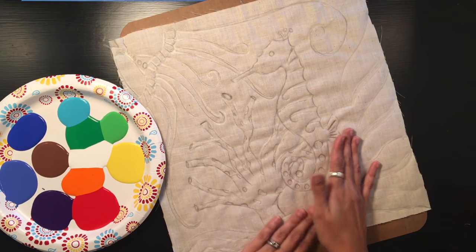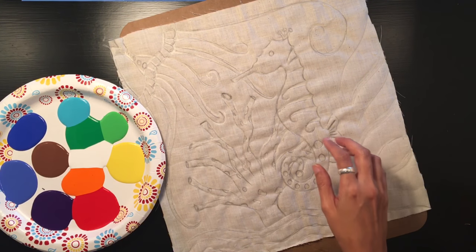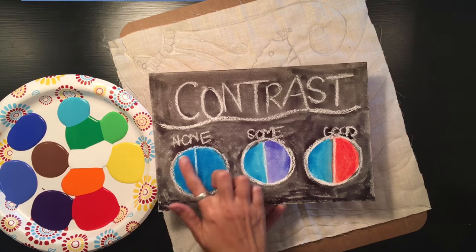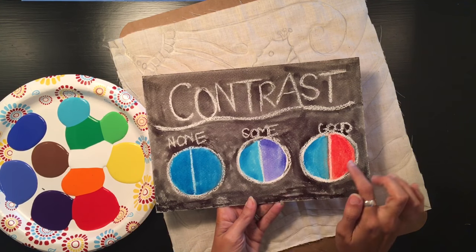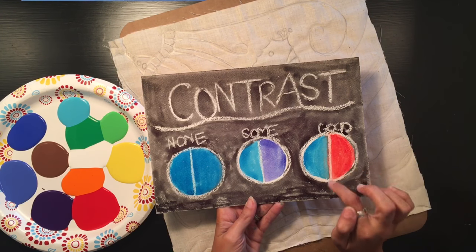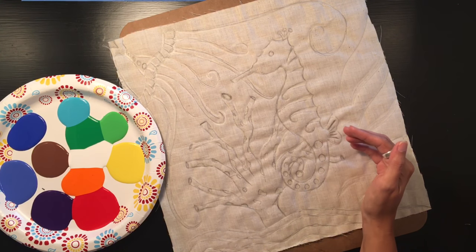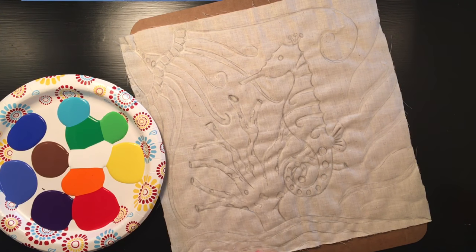Before you start painting, consider contrast — it's going to be really important for this batik. I made a little visual to help: same blue on blue shows no contrast; a lighter and darker blue shows some contrast; but a cool color like blue next to a warm color like reddish orange creates a lot of interest. Since this is an underwater scene with a lot of blue, that reddish orange is a great choice for my seahorse because it will really help it stand out.